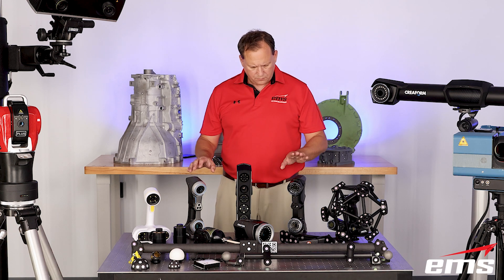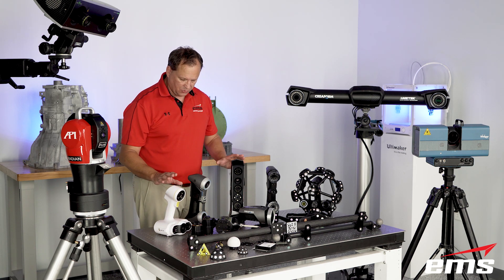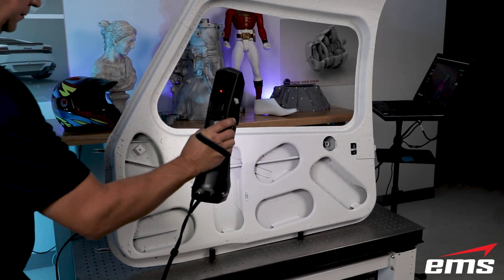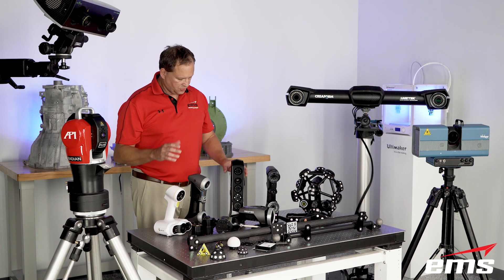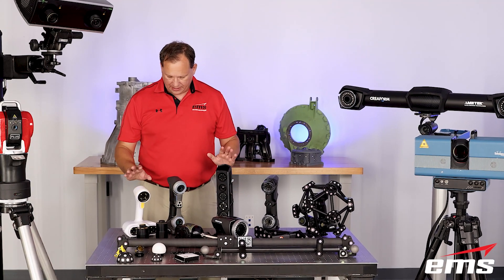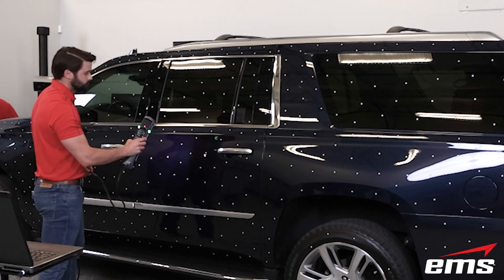Those two are laser-based — this one's a blue laser, this one's a red laser. Then we've got some what's called structured light scanners. Similar to the Comet but these are handheld as well, and these are great because they don't necessarily require positioning targets. These can work without them as long as there's enough surface features. The other really nice thing about these two is they can capture color — there's actually an onboard color camera that can grab color at the same time. So these are great for situations where putting targets on is not ideal, they're also really fast, and great for color scanning.